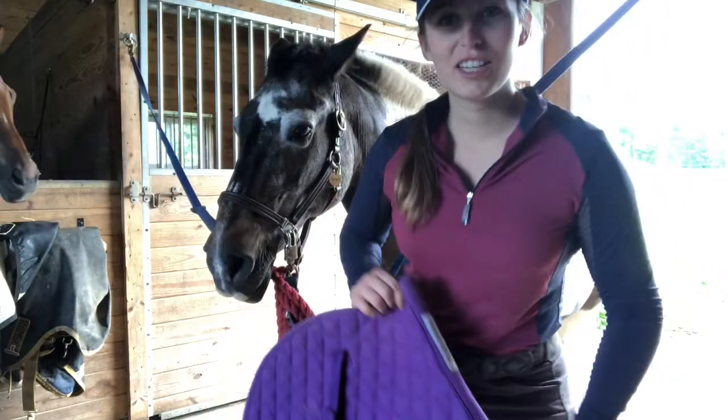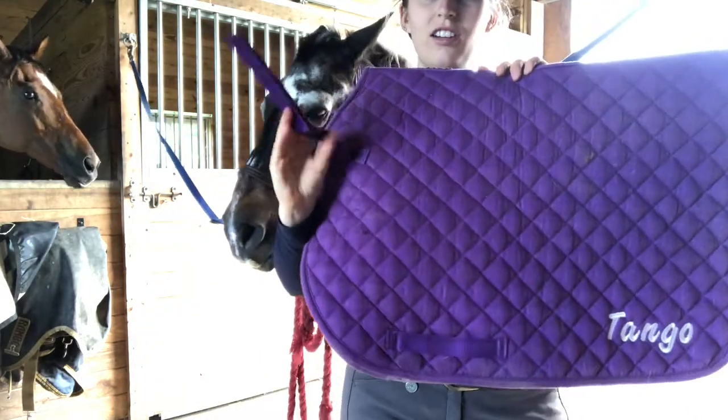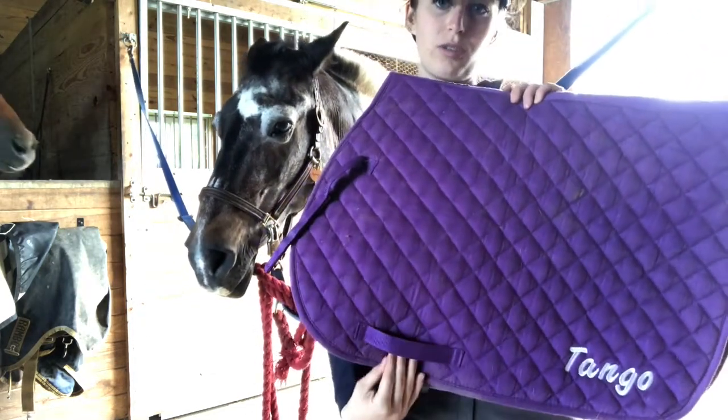The first thing you use is a regular saddle pad — this is an English saddle pad. These openings are for the girth straps, which are called billets. You want to make sure the front of the pad is towards the front so that you can put your girth through.